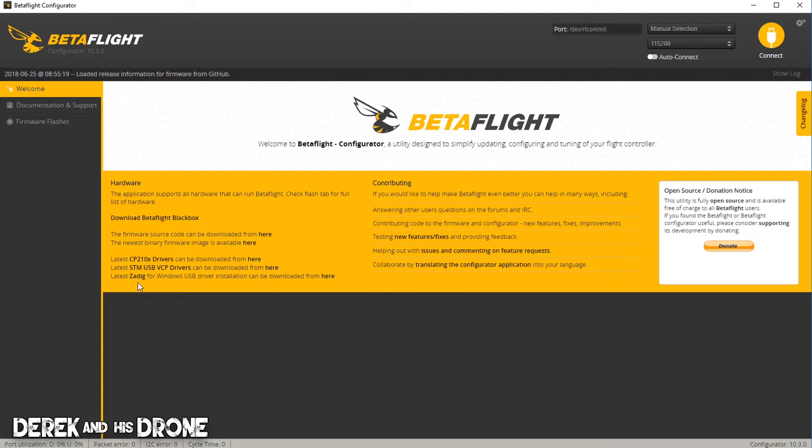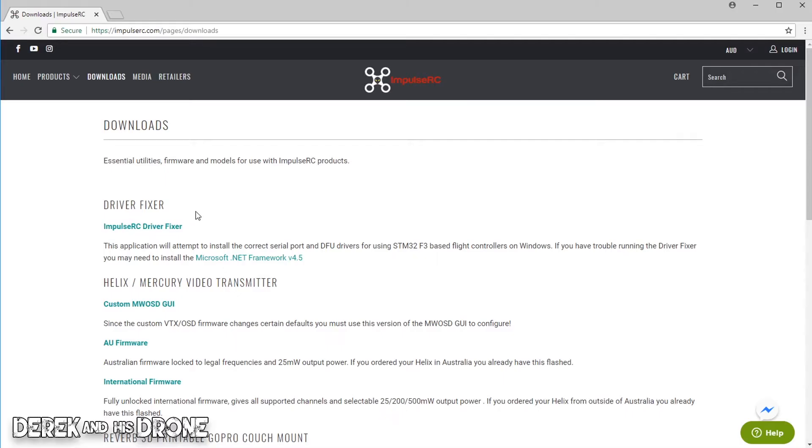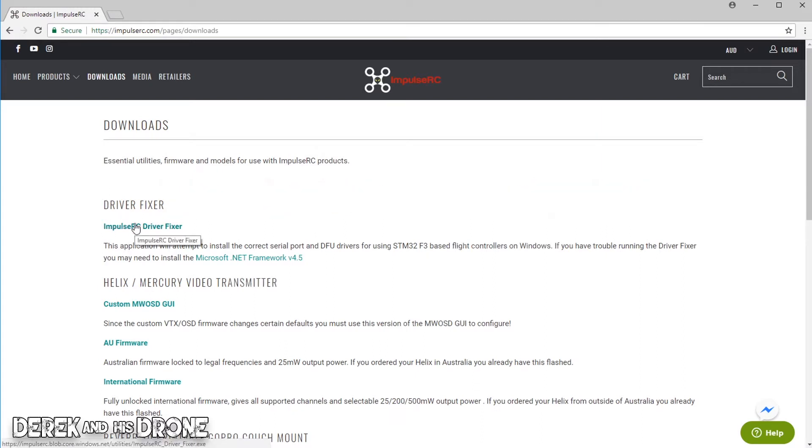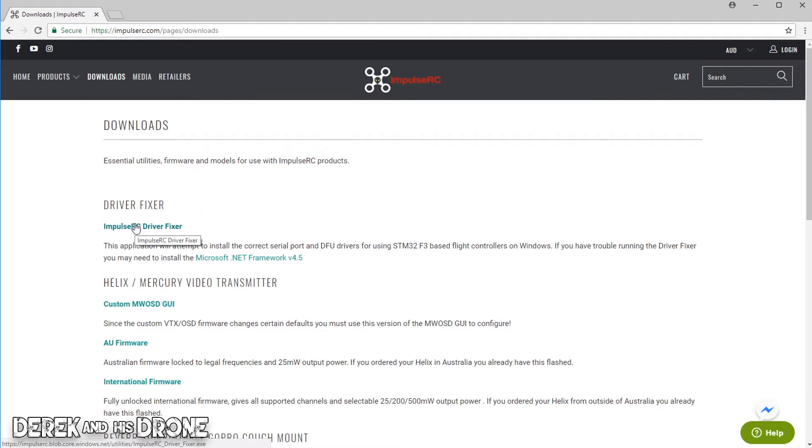Betaflight does offer Zadig, which is a utility to help replace drivers in Windows, but it's advanced and can be difficult and cumbersome to use. I have a tool that's much easier. I've navigated to the Impulse RC download page, and this is where we find the Impulse RC Driver Fixer. This is an awesome tool for installing your DFU drivers, but also for making repairs to drivers if things aren't working correctly.